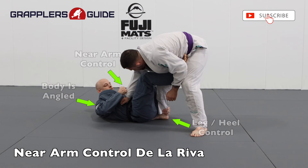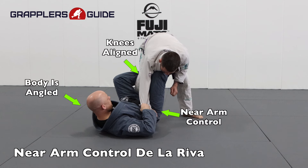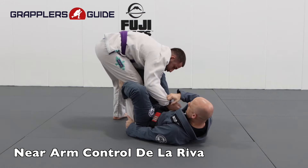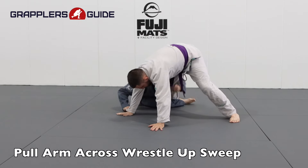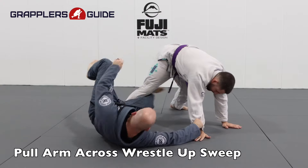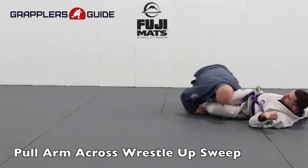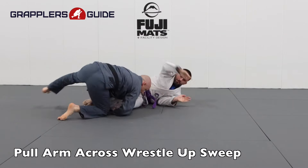Near side sleeve control from the De La Riva is when you have the grip of the sleeve that's closest to you. This also provides you with different attacking options. It's good to be able to play the gripping options from both sides because then you give yourself more variety to attack your opponent. I really like to wrestle up against my opponent with the near side sleeve because it provides me the opportunity to drag his arm across — this exposes his side more and makes it easier for me to wrestle up.